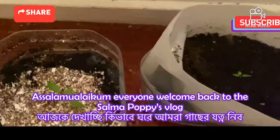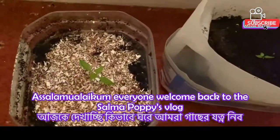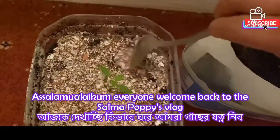We just tried to make the tree. The tree bark is a good tree. We just put the tree bark in the post, and we put the tree bark in the middle of the tree.